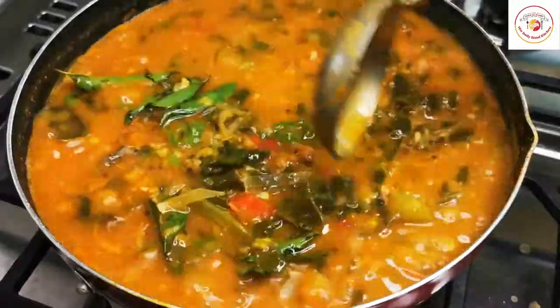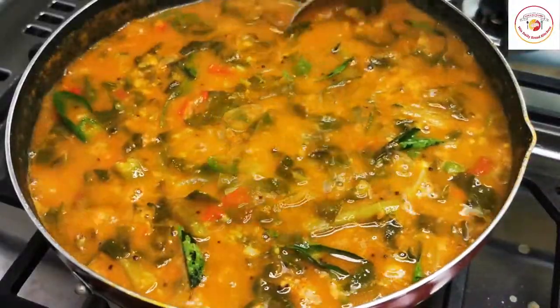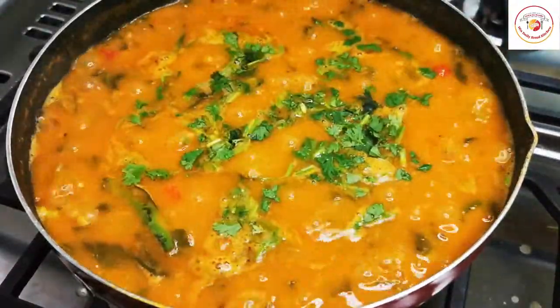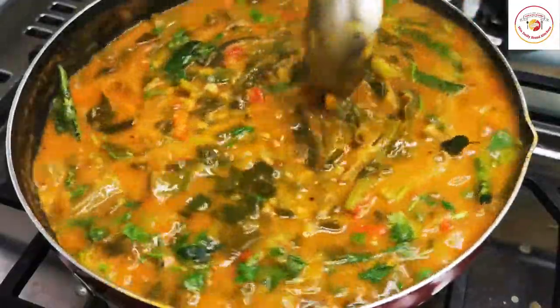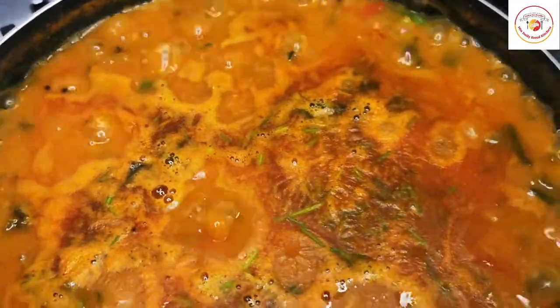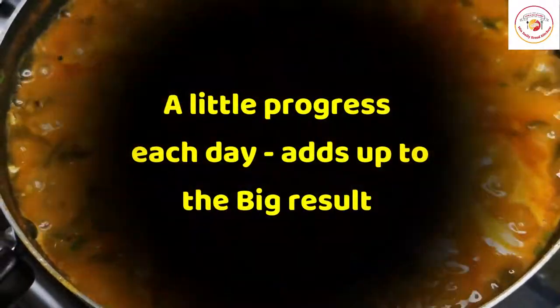Mix it well and add some fresh coriander leaves. Check the salt and adjust if required. This is a nutritious gravy or sambar, best served with rice or Indian breads like roti and chapati. Let it cook for a maximum of five more minutes and the gravy will be ready.